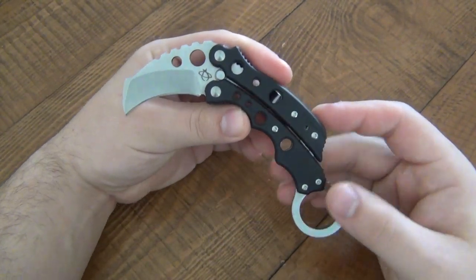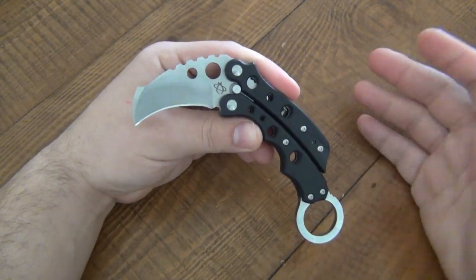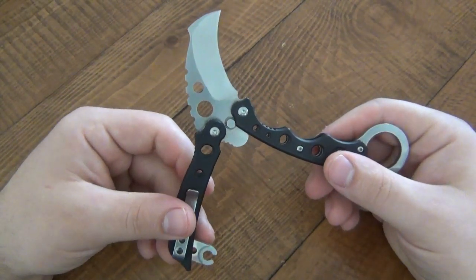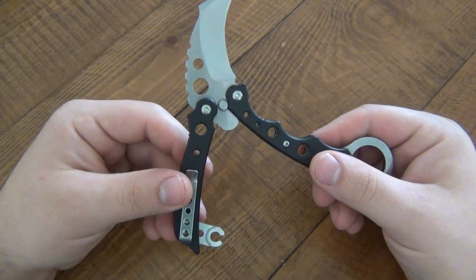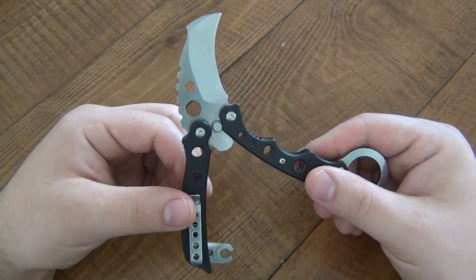Is it the most practical knife for EDC or utility? No, it's not. The biggest thing to consider is that this is not a balisong-looking knife or a balisong-style knife - this is literally a balisong. All the laws will be applicable in this particular case as a balisong, so it's limiting.